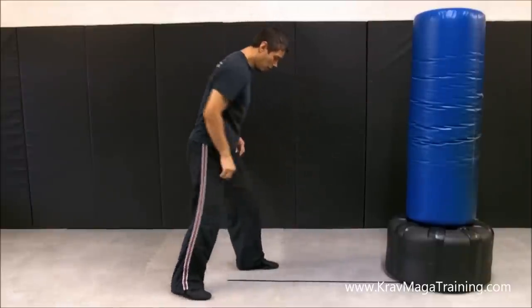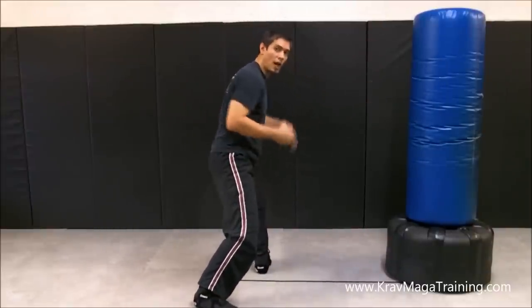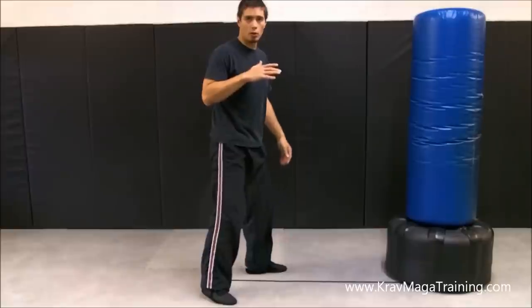So once again, think about that line — put your foot on that line or even better put it off to the side, then keep the knee bent, keep the foot turned sideways, and then you can slam your shin bone in there a lot better.